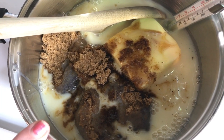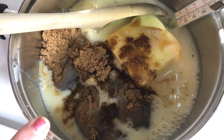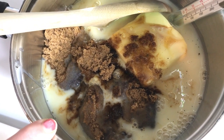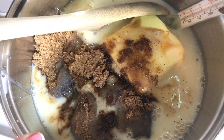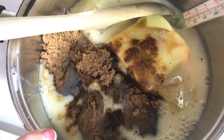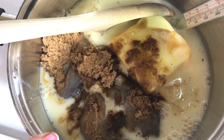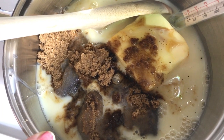In my pan here I have a cup of butter, two cups of packed brown sugar — you can use any type, dark brown or light brown, I'm using old-fashioned — one cup of light corn syrup, and one can of sweetened condensed milk, about a 14-ounce can. If you don't have sweetened condensed milk you can also use creamer. I'll put a recipe in the description below for that; however, do not use milk — you need something thicker than milk.